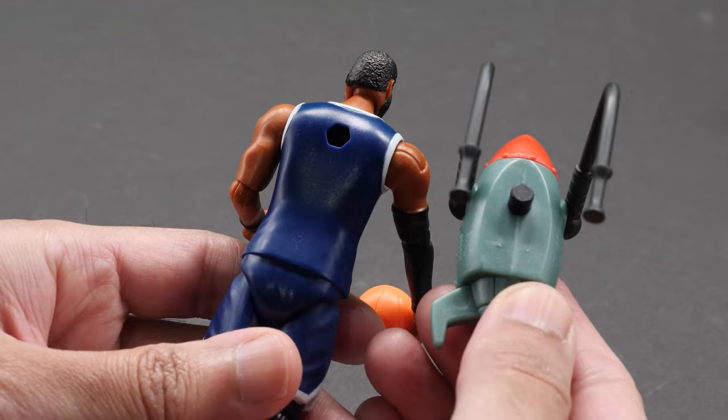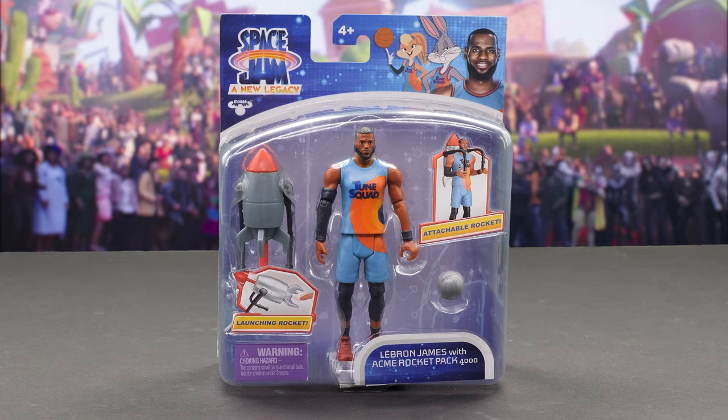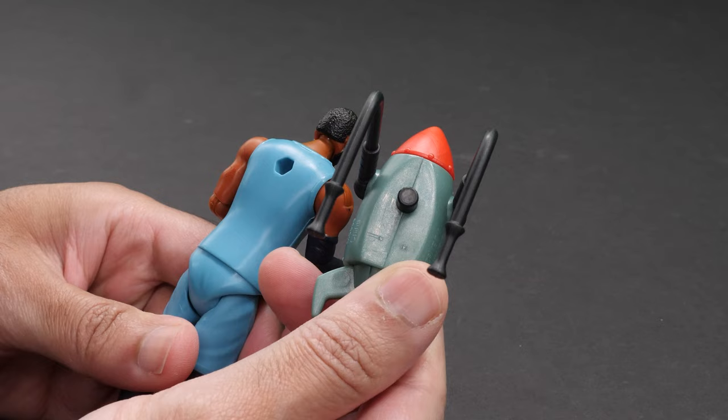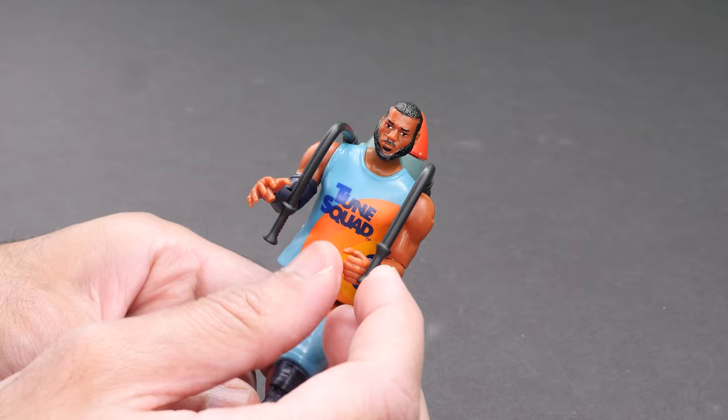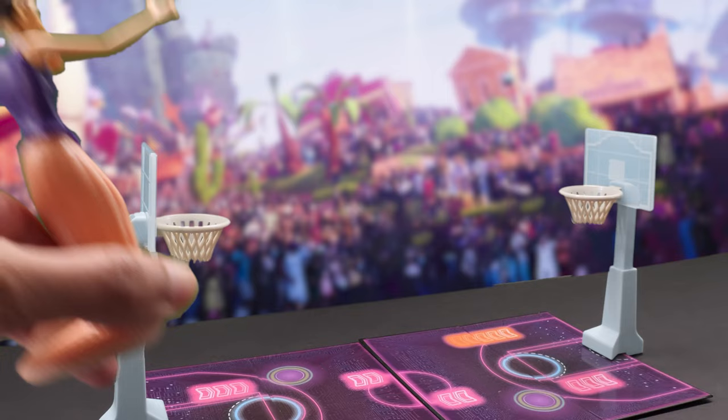Halftime! The single packs feature four poseable figures. Each includes a fun, cartoony Acme power-up that can be mixed and matched to keep the Goon Squad on their toes. Here's LeBron James with his Acme Rocket Pack 4000. It's the same LeBron as before, but this includes the cool Acme Rocket Pack that reminds me of Wile E. Coyote's rocket. It attaches to his back and his hands hold onto the handles. Flick the missile with your hand to launch it.